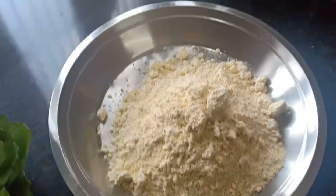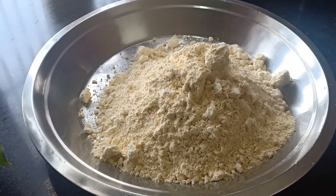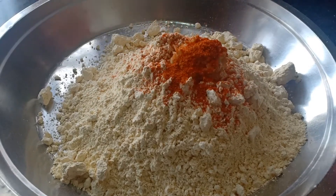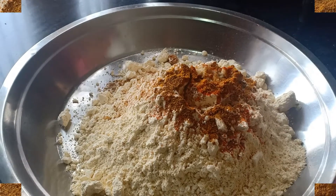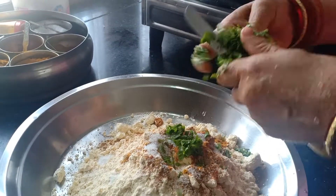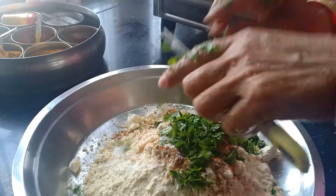This is a basin. What are we going to do in the basin? First of all, I will add a paste. After that, I will add a little red mirch powder. After that, I will add a sweet mirch powder.